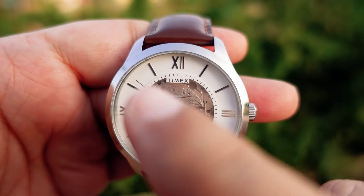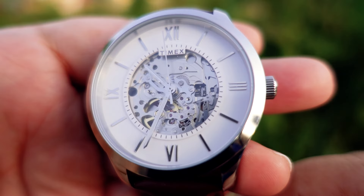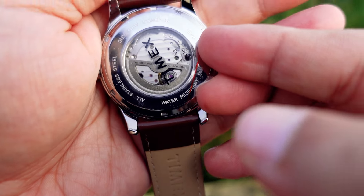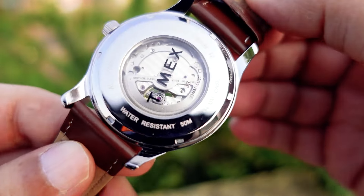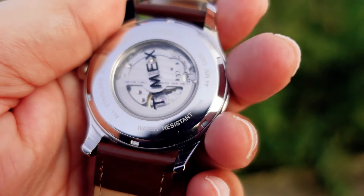You can see a beautiful white dial here, with Roman numerals. The hour markings are all silver. Let's look at the back of the watch — we will remove the back covering as well. There is a very nice rotor and beautiful inner workings that are visible clearly.